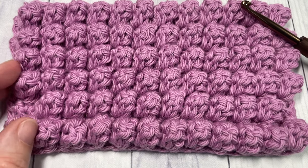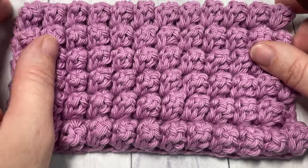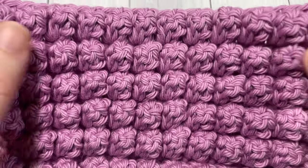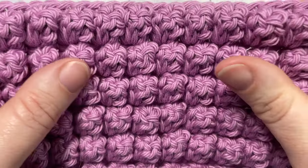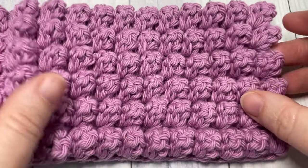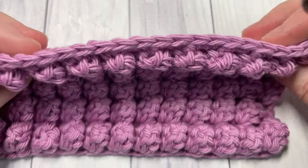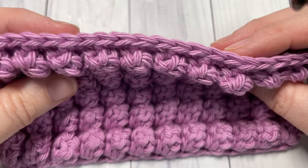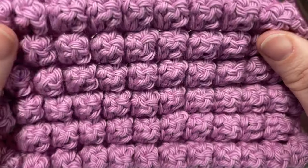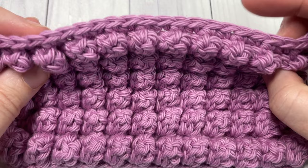Hello everyone, I'm Sarah of Rich Textures Crochet, and welcome! Today we're going to learn how to crochet the popcorn stitch. You can see a swatch here — it's a very dense, very textured stitch. It's quite thick, so if you're looking for a stitch that creates a very thick, plush fabric, this stitch is for you.